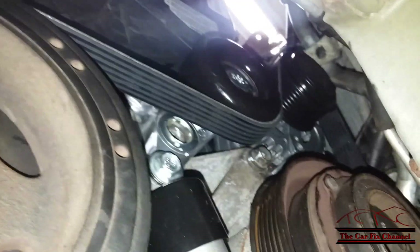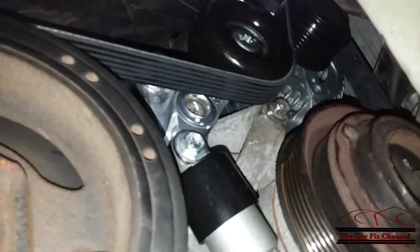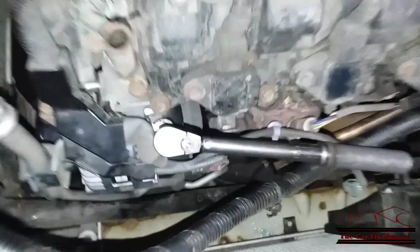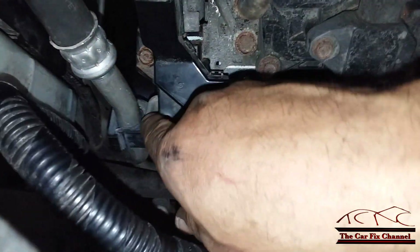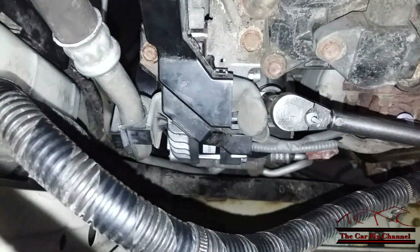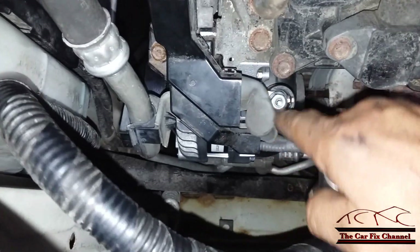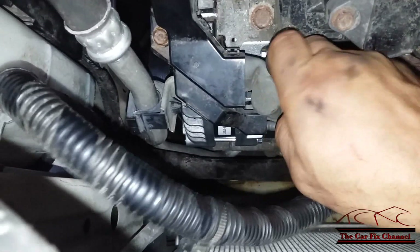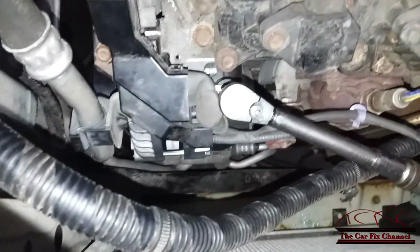I'm almost done down here, so I'm going to go back up there and connect the cables, wire harnesses, and put the cooling fan back in and finish the job. Now I have the harness bolt back in place. Don't forget to put this bracket on the upper alternator bolt right there. This nut for the battery cable that goes to the alternator — you're not supposed to over-torque it; if you do you will break it. The torque spec on this one is 108 inch-pounds.